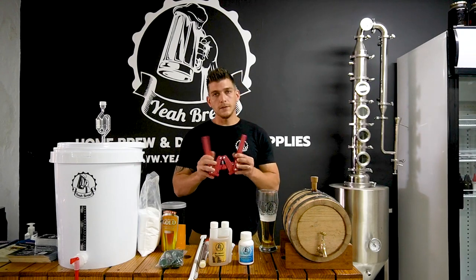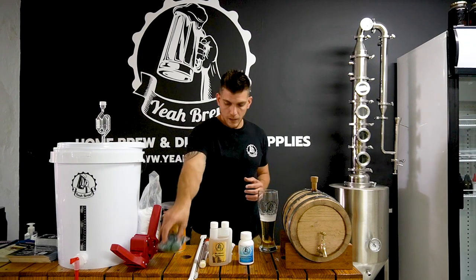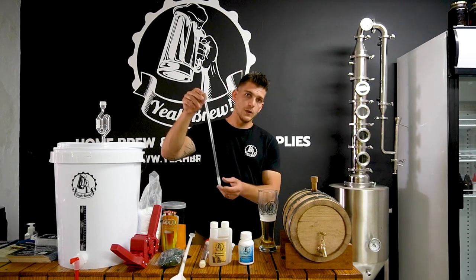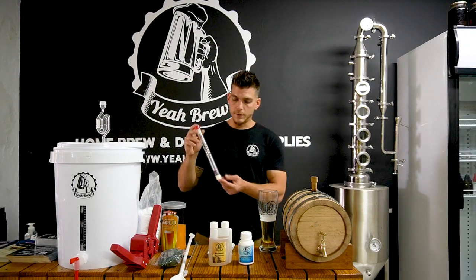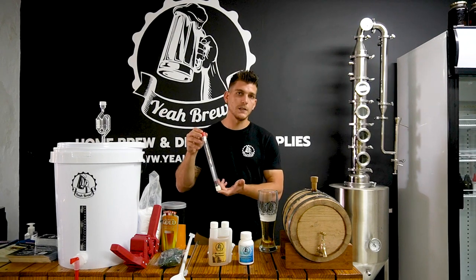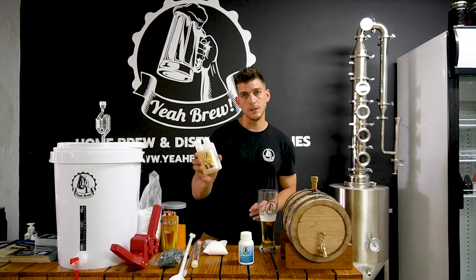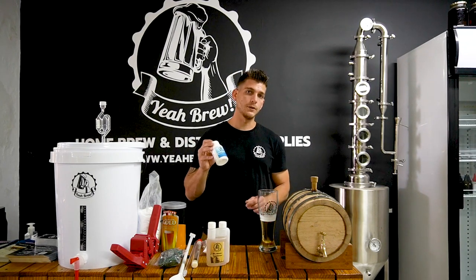Next we give you a bottle capper to cap your bottles on bottling day, and a packet of crown caps — enough for your first batch of beer. You get a 60 centimeter spoon and a bottling wand to get the beer from the fermenter into your bottle easily. We give you a hydrometer to measure your starting gravity and final gravity, which is basically the sugar in your wort. You also get a packet of priming sugar to carbonate your beer in the bottle.